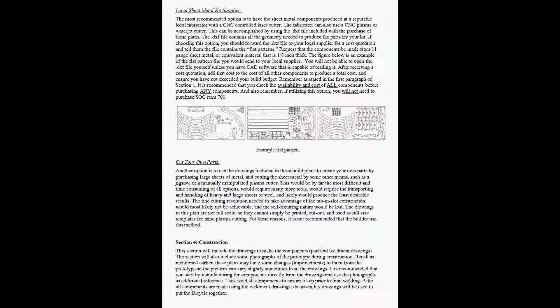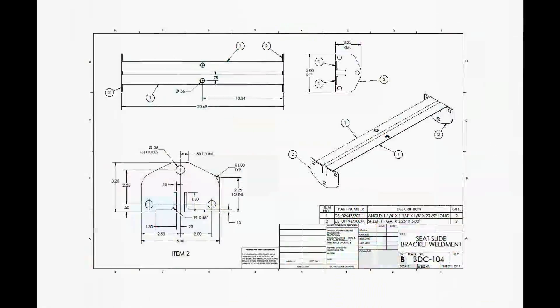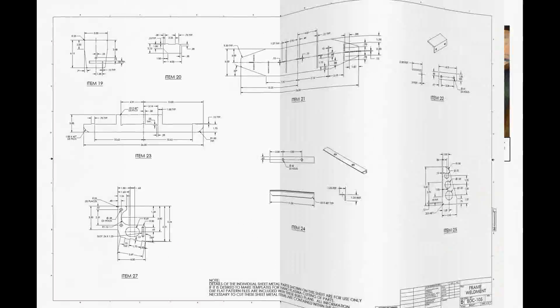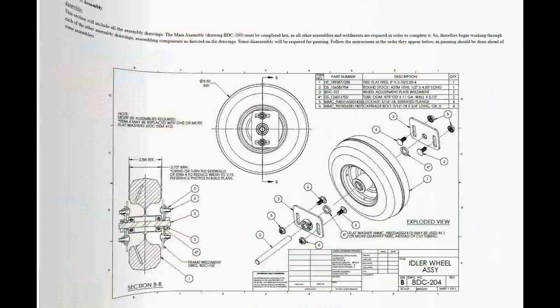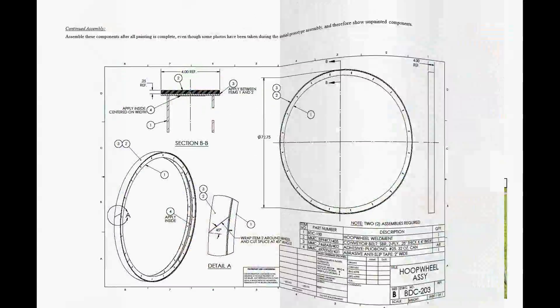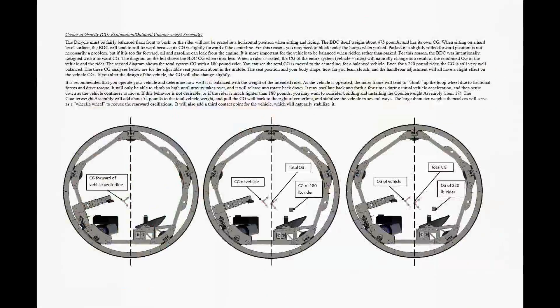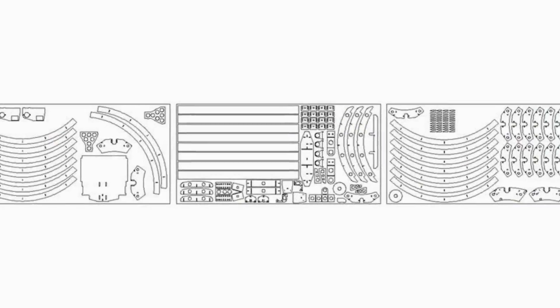You can build your own Dicycle using bombbuilds.com exclusive build plans. Plans are delivered quickly by email and include color photos, exploded view drawings, supplier part numbers, helpful hints, and DXF flat pattern files to feed your hungry CNC cutter.